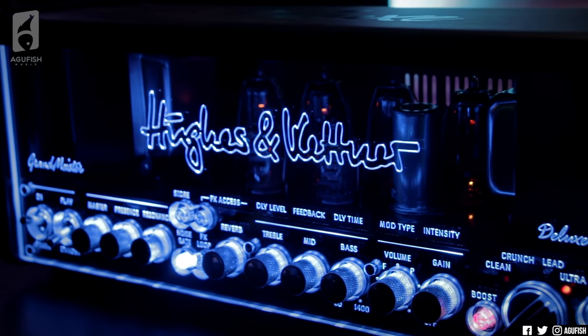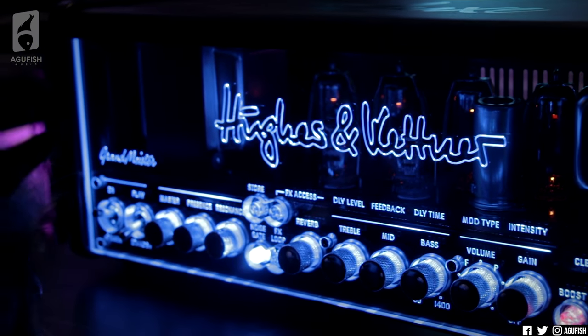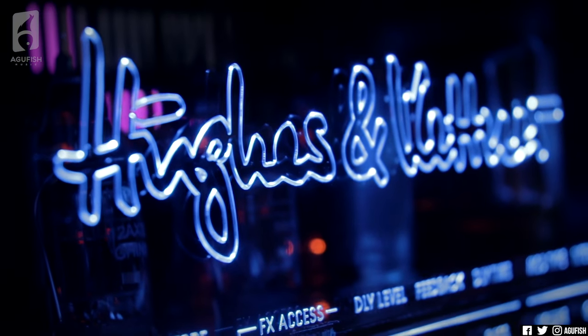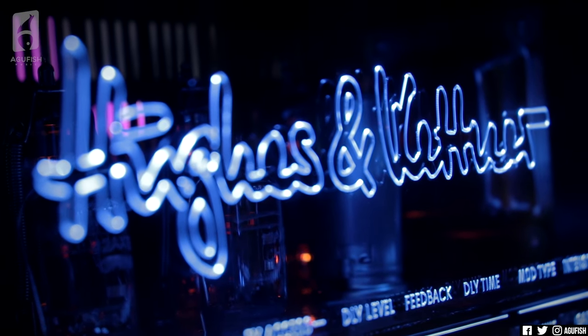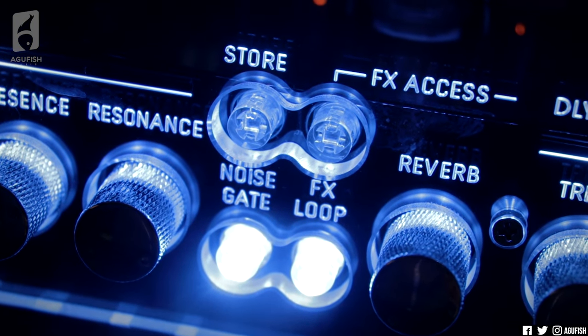Hey guys, it's Hunter. Welcome back to another video. Five years ago in 2016, Hughes & Kettner changed the game. The Grand Meister 40 Deluxe launched late in the year, and it was a masterpiece. H&K's Deluxe Tube Heads were the clearest examples to date of combining modern technology with the natural sound of tube tone that us guitarists love.